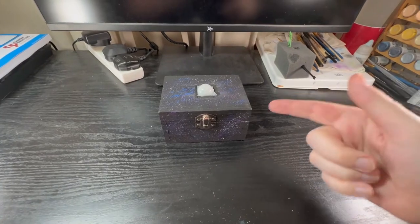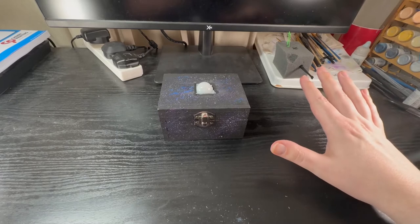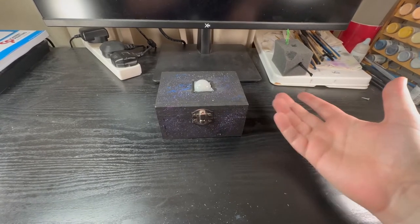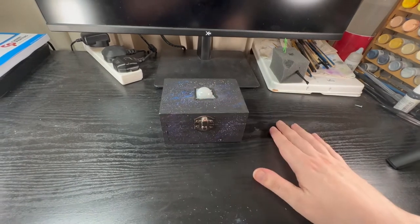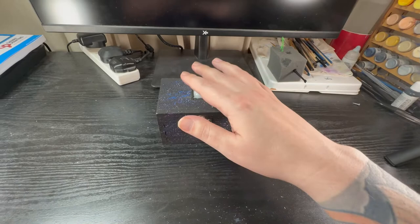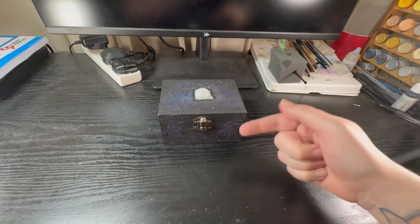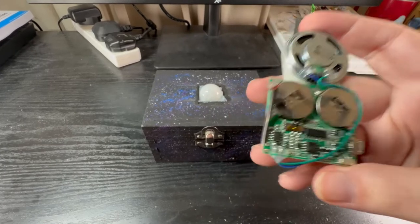Hey guys, in this episode I'm going to show you how to make this motion sensor music box way cheaper than you can buy them online. Basically it's for the purposes of ghost hunting. It has an infrared sensor and a music box chip inside, and the basic premise is when the infrared sensor is tripped it'll set off the music box. So let's get into it — there are two main components.